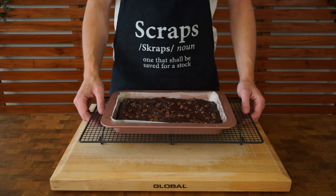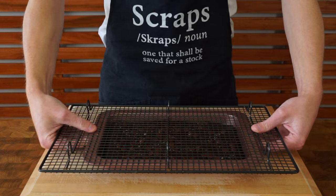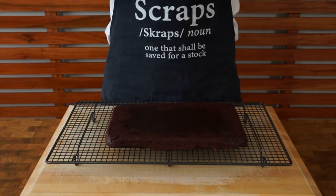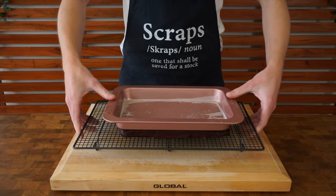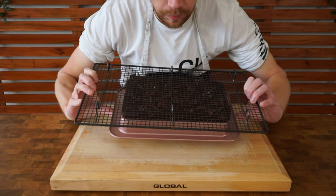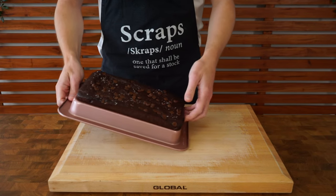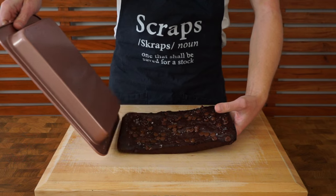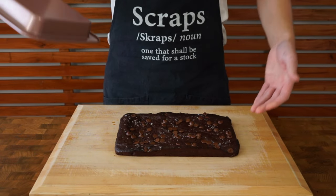Place the brownies over a wire rack and allow them to cool down for about 20 to 30 minutes — it will make them a lot easier to work with. Once cool, I like to place a wire rack over the top, flip it upside down, then place the bottom of the baking tray on top again, flip it upside down, and slide it off gently so nothing breaks. Depending on how you lined your baking tray, you should be able to pull the baking paper out and get it out in one whole piece.